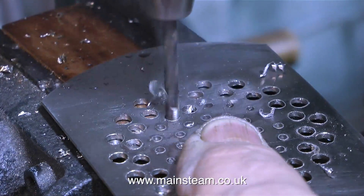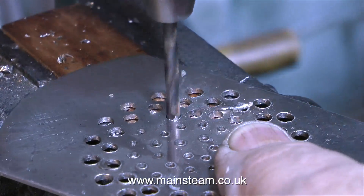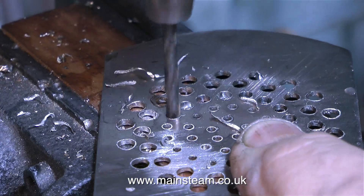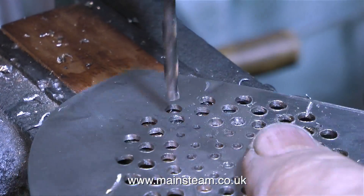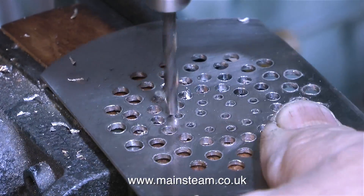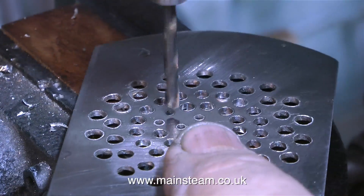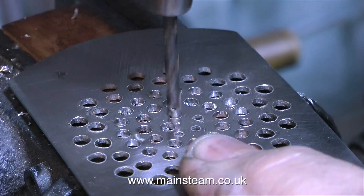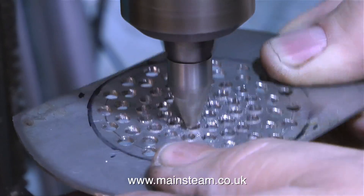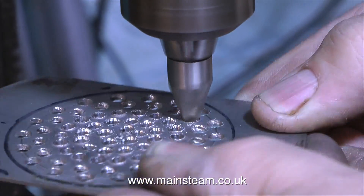For the outer ring of holes, I initially used a 3/16ths of an inch diameter twist drill, but as I worked my way inwards I used progressively smaller drills, because as I worked towards the centre of the piece of metal the holes became closer together. It's worth mentioning that with the outer two sets of holes, as I was putting a lot of pressure on the work to push the drill through the stainless steel, the plate was getting slightly concave. So for the centre three sets of holes, I turned the plate over, and that equalised it so it became flat again.